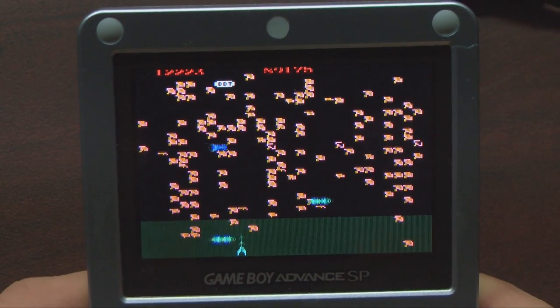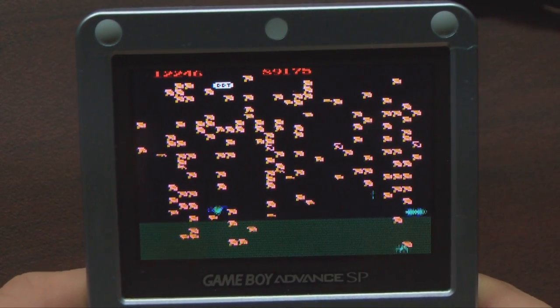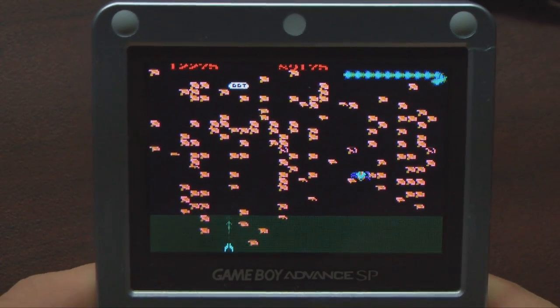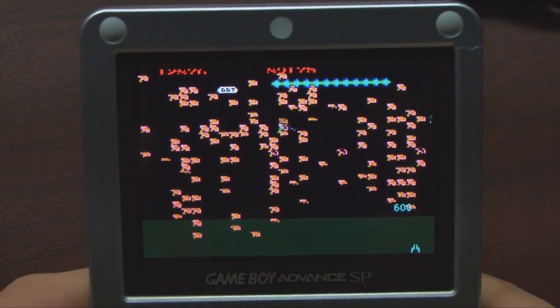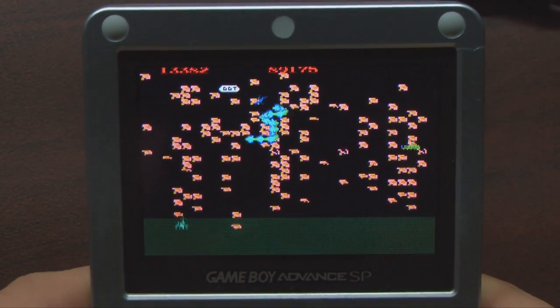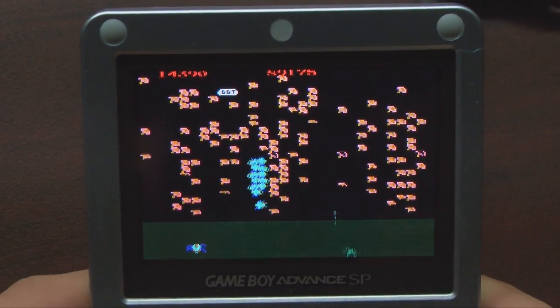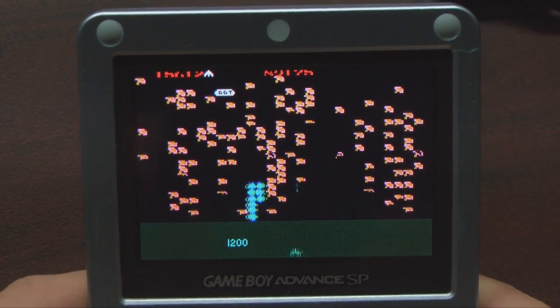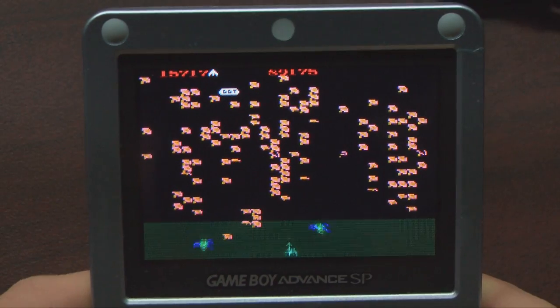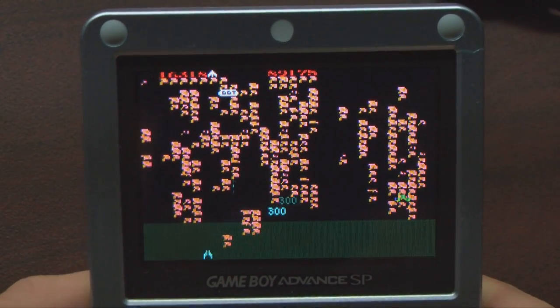Collections of minigames are a dime a dozen and usually underwhelming, but this is a collection of three great games that just happened to be on the small screen. All from Atari, we get Millipede, Super Breakout, and Lunar Lander — three arcade classics on one Game Boy Advance cartridge. How did they fit them all on there? Magic!